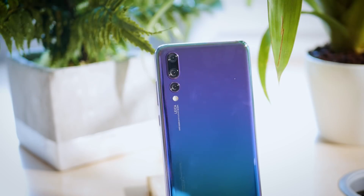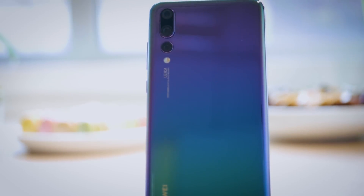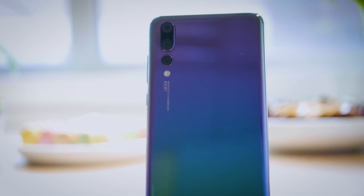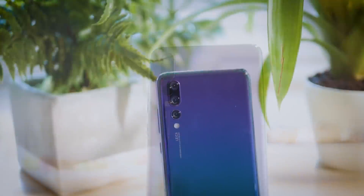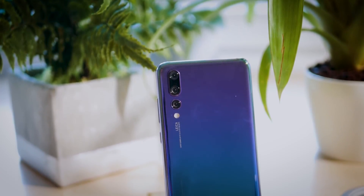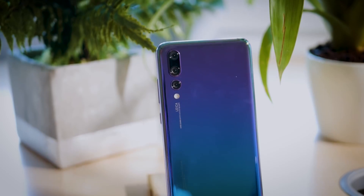Let's start off by actually explaining what we're looking at here, as there's a lot to take in. At the very top we have an 8MP telephoto lens with an f2.4 aperture and 52mm focal length, kitted out with optical image stabilisation technology. This is the sensor for all you bokeh fans out there, as the longer focal length will allow you to capture those perfect portrait shots.